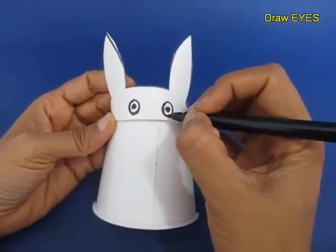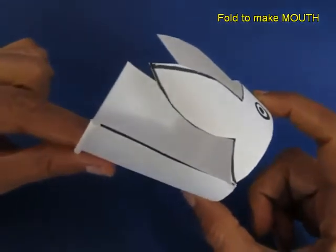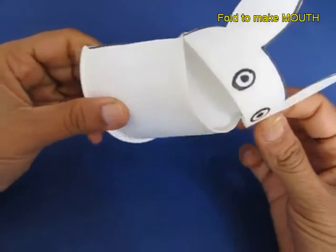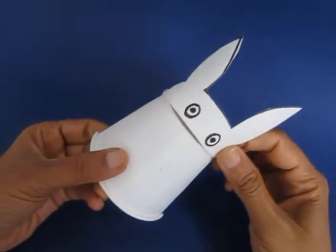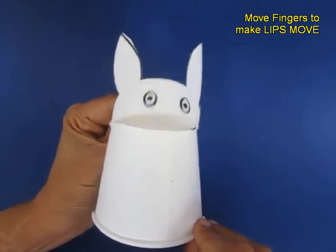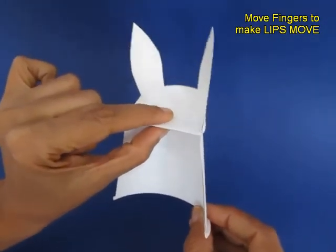Now draw two eyes. Fold the mouth and the rabbit is almost ready. You can just move your fingers from behind and it would appear as if the rabbit was chatting.